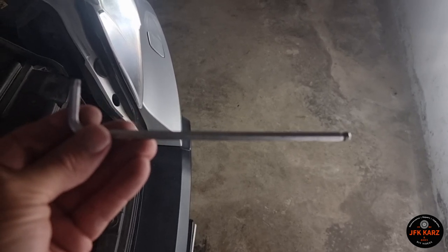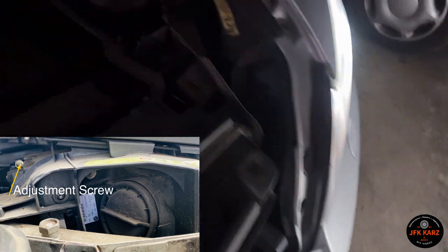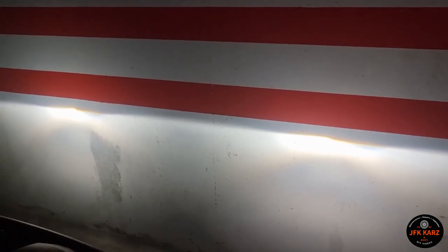I'm using an allen key, turning anti-clockwise on the outer turn screw. Turning anti-clockwise will bring the beam down. It only needs to be very, very slightly down.